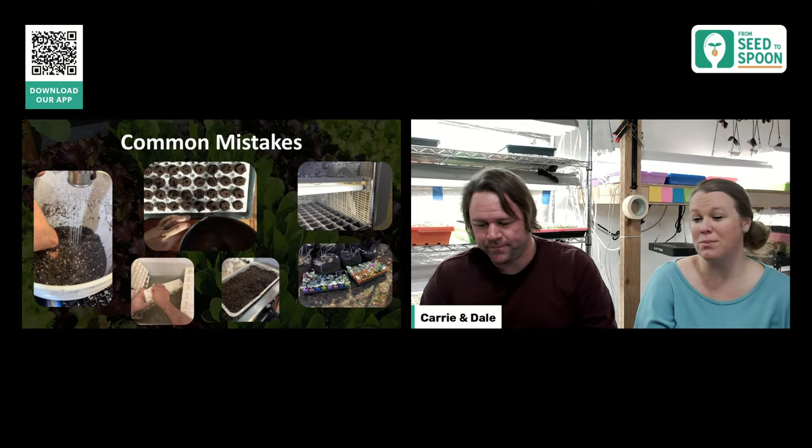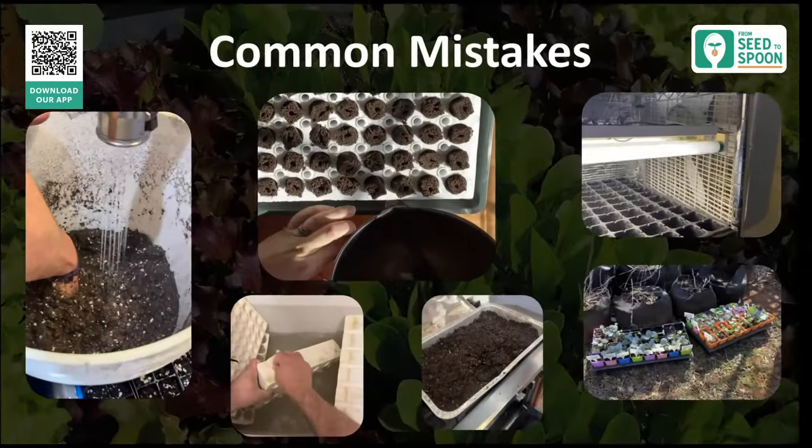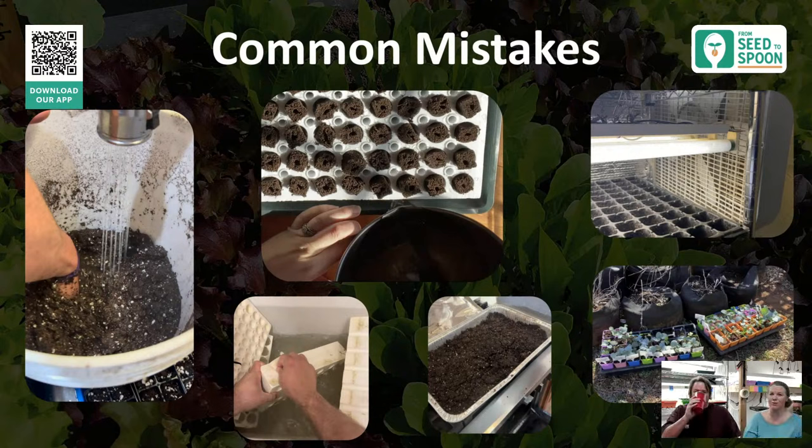Another common mistake is not hardening off. You can see a picture of our Bootstrap trays sitting outside on a little field trip to the garden. When your seedlings are ready to go outside, gradually increase the time they spend outdoors and their sun exposure over a week or two — exposing them to sun, wind, and rain — before fully transplanting. Don't just throw them out there.